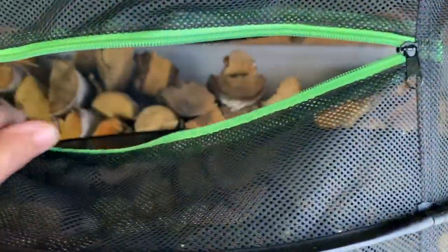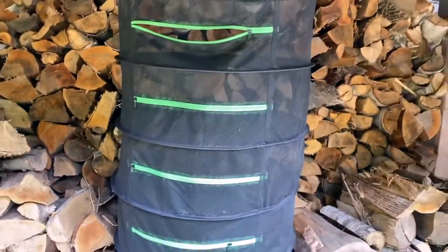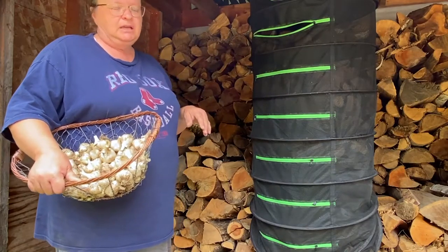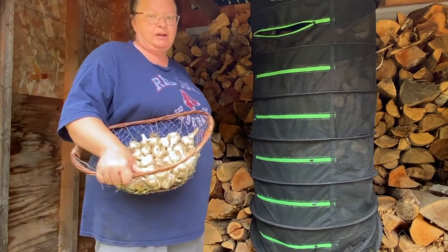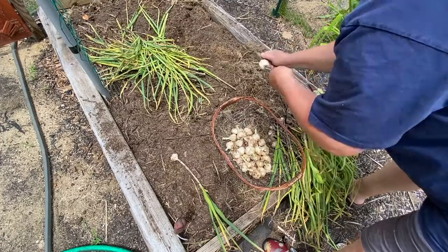I'm going to put these garlic into the top two compartments — I think that will be alright — and kind of spread it out so that they can dry and the dirt can fall off them. Then I'll come back after a little while and clean them off a lot better than what they are.